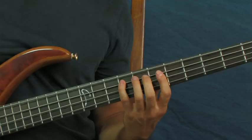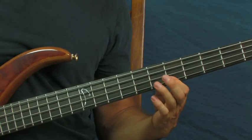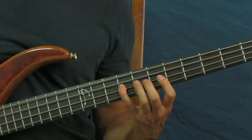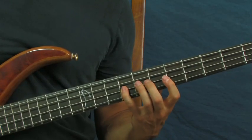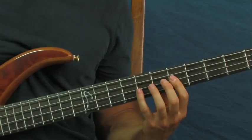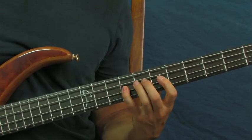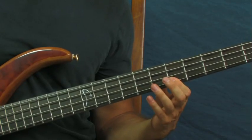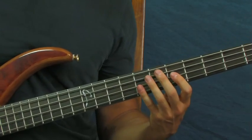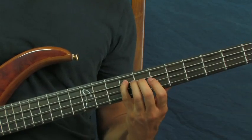The next phrase — you repeat the first part. Then you're going to hit the 8th fret of the G followed by the 6th fret, so 8, 6. Then hit the 9th fret of the D string. Then go to the 6th fret of the D string, hit the 9th fret, and then go back to the 6th fret of the D string, and then hit the 9th fret of the A string.